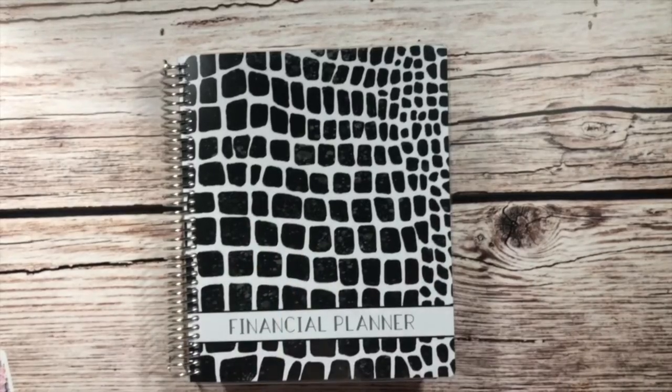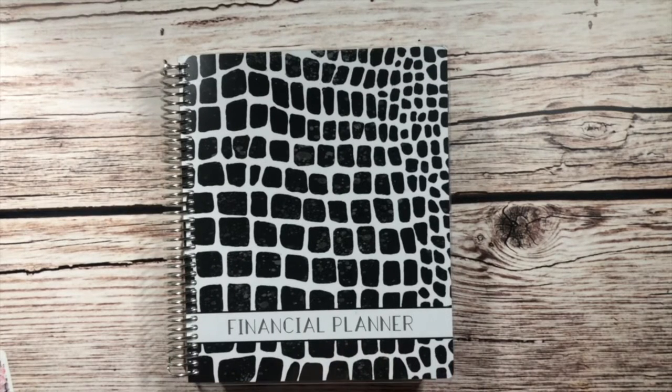Hey y'all! Welcome back to my channel. If you're new here, my name is Carrie and this is the Paper Pave Path, where we talk about all things paper, including planners, stickers, journaling, books, and more. If these are some of your favorite things like they are mine, make sure to hit that red subscribe button down below and become part of our community.